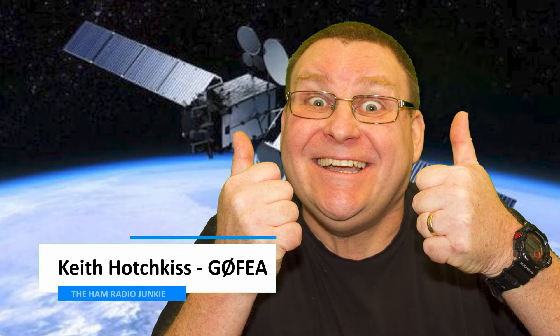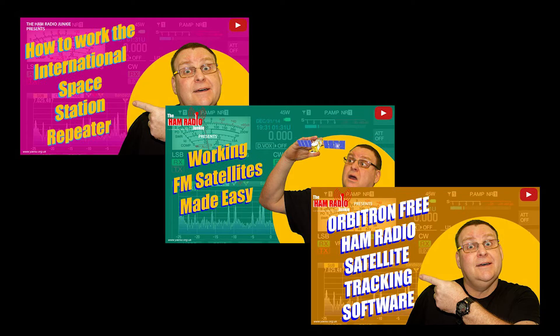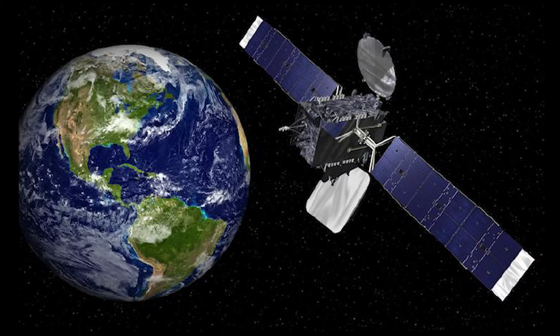Now I've got a real interest in working amateur radio satellites, so much so that I've produced some videos for you to watch on YouTube so you can get started on amateur satellites as well. Now one of the satellites I haven't had much experience of is OSCAR 100, or ES'HAIL-2.